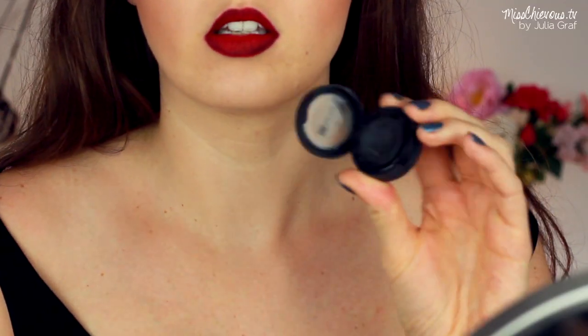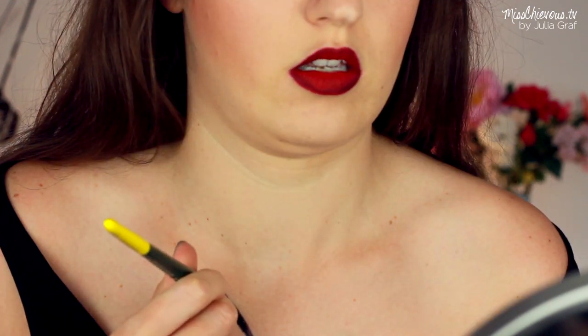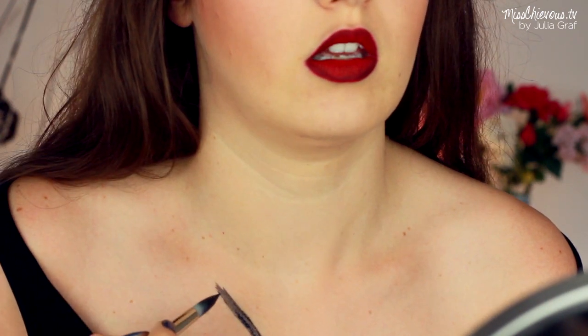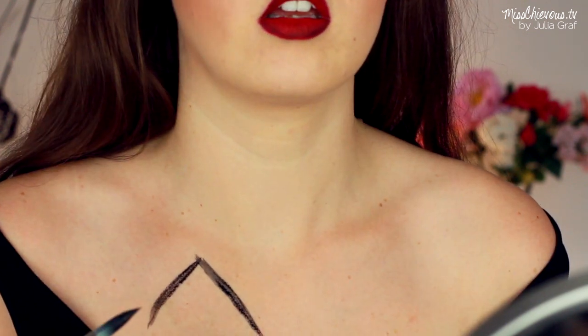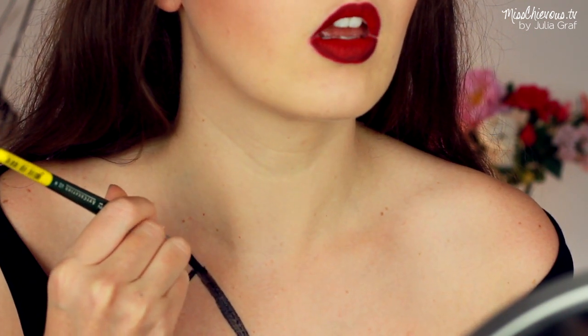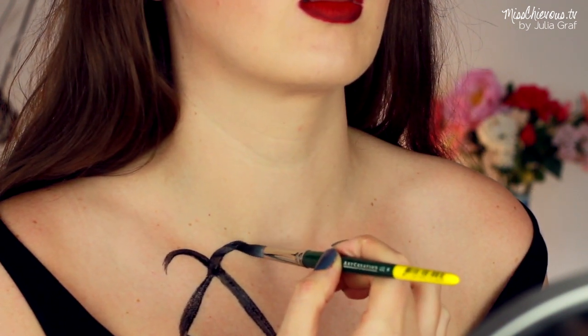And for the rest, I did the runes, which are so, so important — any of you guys who read the books know that they have these runes all over their body when they go into battle with the demons. I used a black cake liner by Ben Nye and some water and a big round paintbrush, and I just painted that on.